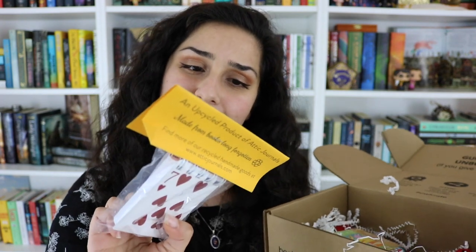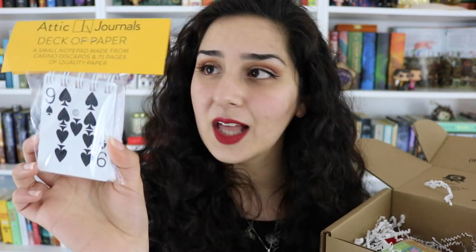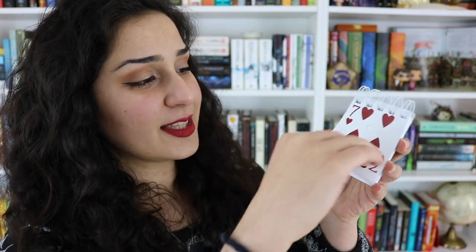I'm literally going to display this on my bookshelf — it is a work of art. On the very top is this Attic Journals deck of paper, a small notepad made from casino disc cards with 75 pages of quality paper. It's just a little notebook where the covers are made from playing cards, and inside is just blank paper. Mine has the nine of spades, clubs, and then the seven of hearts. This is so cute.